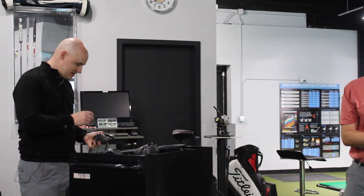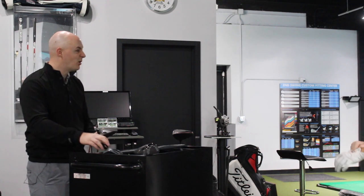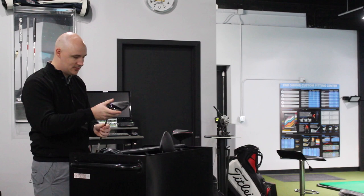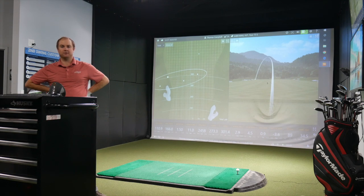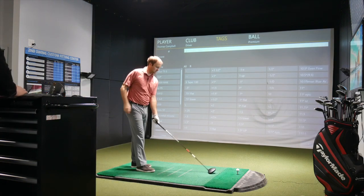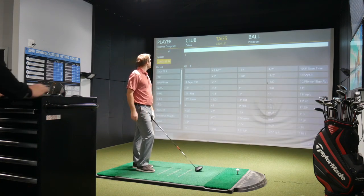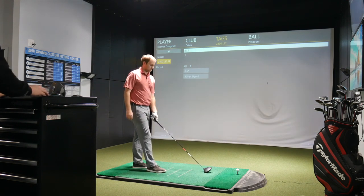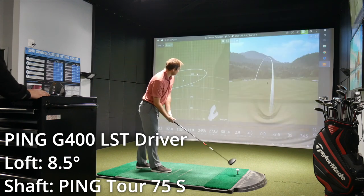Generally speaking, some of that right-to-left movement you might see minimize a little bit with the LS Tech head — maybe a little more penetrating ball flight. In your past testing these two models, which one did you tend to favor? I tend to favor the slightly smaller head, the LS Tech. In the past it's always spun just a little bit more for me, so I like the more compact head. It fits my eye a little bit better. We'll keep both in the neutral setting so we're testing at the same lie angle.